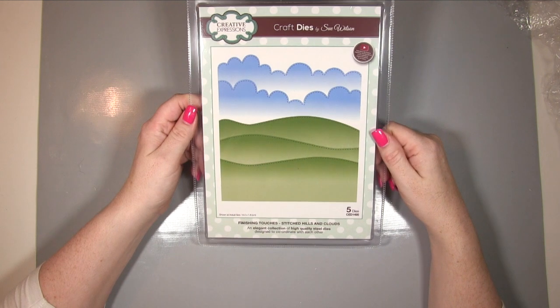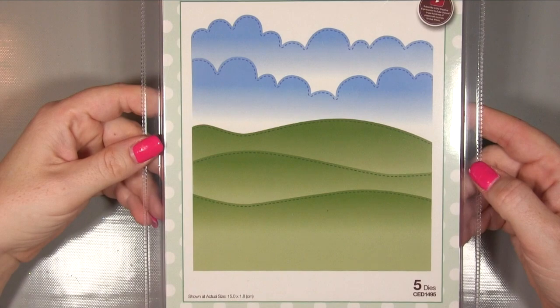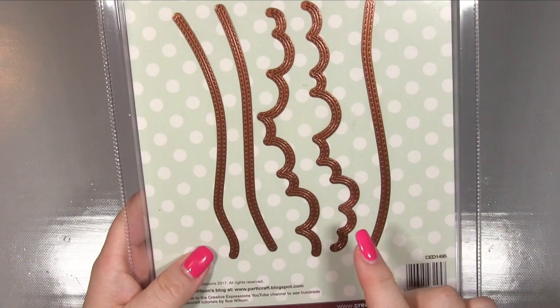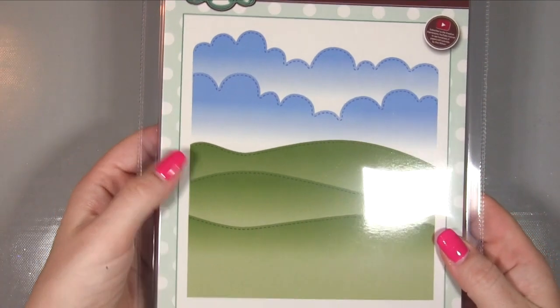The first thing we've got is the Finishing Touches Stitched Hills and Clouds, which I think are gorgeous. I am loving this - I love clouds anyway and I just think this is so nice. They are a really good size too - look at that! I haven't seen these before by the way; they literally arrived today. I unwrapped them just before coming here so I could share it with you as I opened it, which was really hard because I was desperate to rip it open.